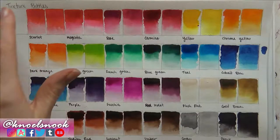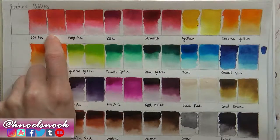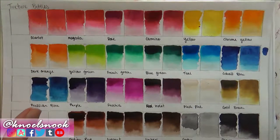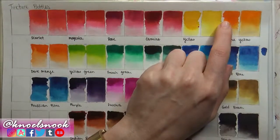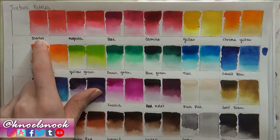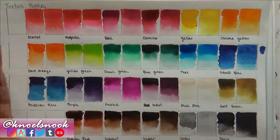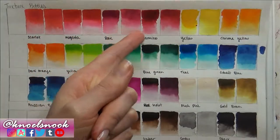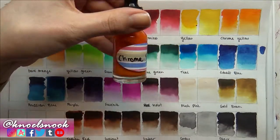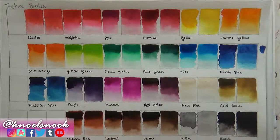Here's the entire thing swatched. The left-hand blocks I applied the pigment dry, the right-hand blocks on a wet surface, and then I tried to do a gradient down just to get a feel for the values of each color — especially for colors that are a little misleading, like ones that look orangey but have a yellow undertone. I named them based on colors I already own and put my own labels on the bottles so I know what's what.